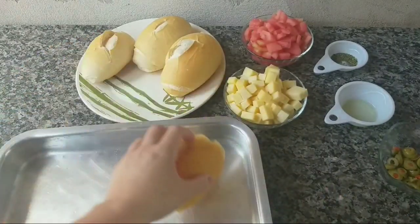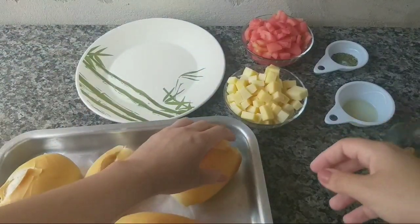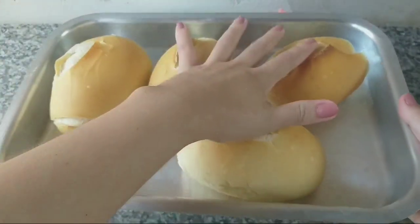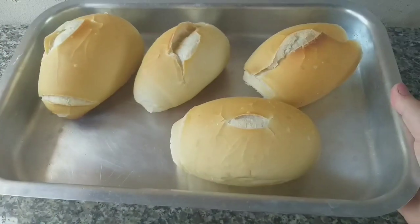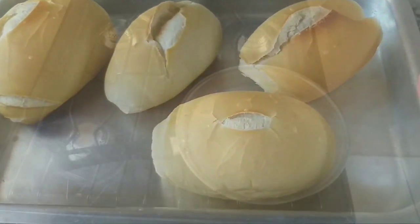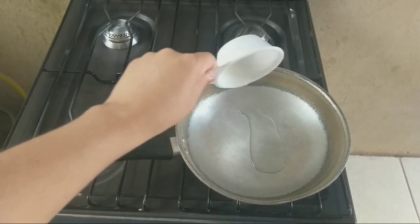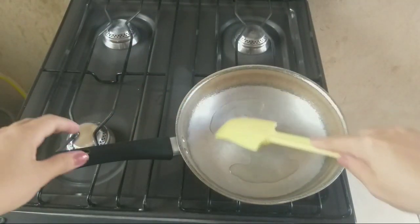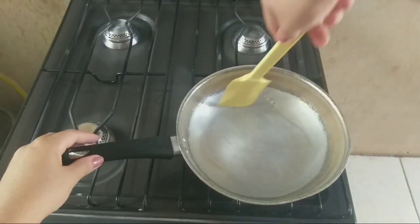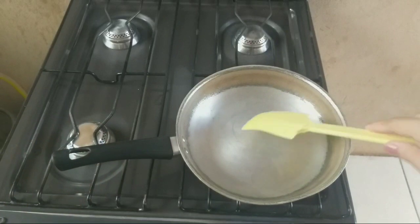Primeiro passo dessa receita: peguei uma assadeira, vou colocar aqui os quatro pães e vou levar no forninho por cinco minutos. Forninho pré-aquecido, só para dar uma amolecidinha nele, uma reavivada nesse pão. Enquanto o nosso pão esquenta, peguei uma frigideira, vou colocar aqui o óleo e vou esperar esse óleo dar uma esquentadinha.